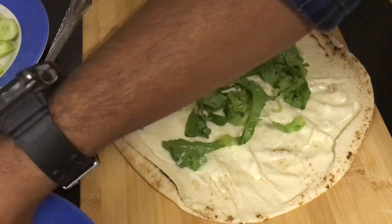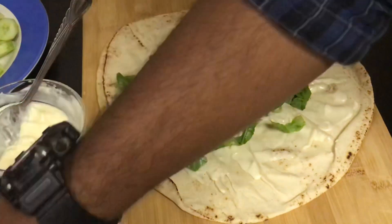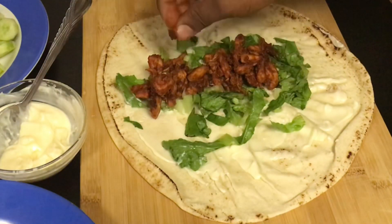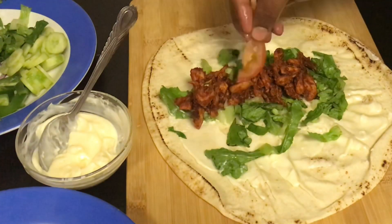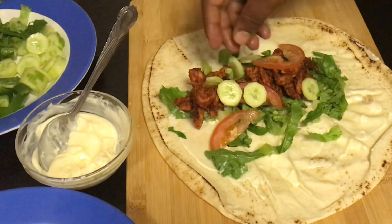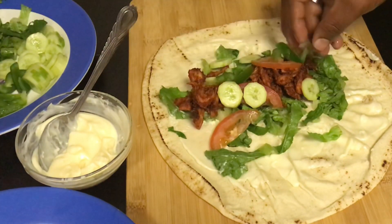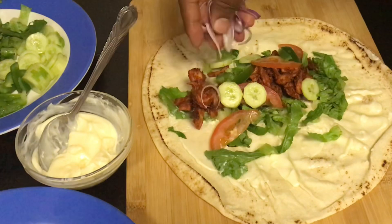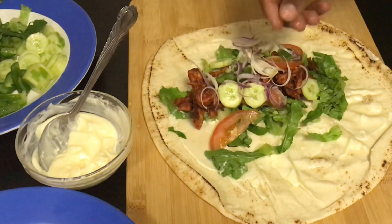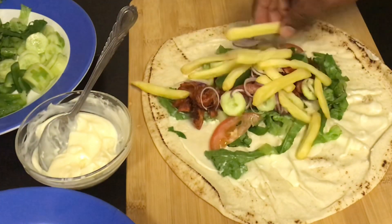Now let's add the fried barbecue chicken. Add a few sliced tomatoes — if your kids are not interested in tomatoes you can skip this. Then add a few cucumbers, some sliced capsicum, and a few finely sliced onions. Now add some french fries.